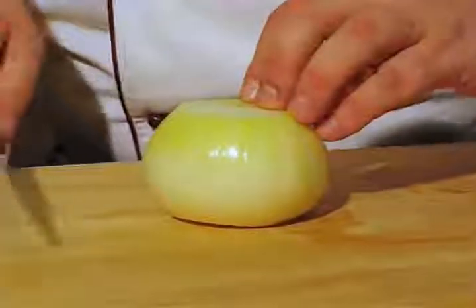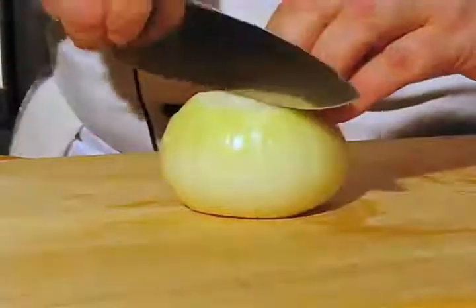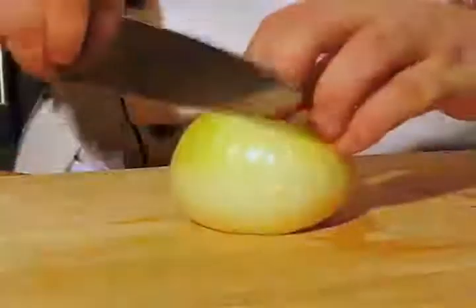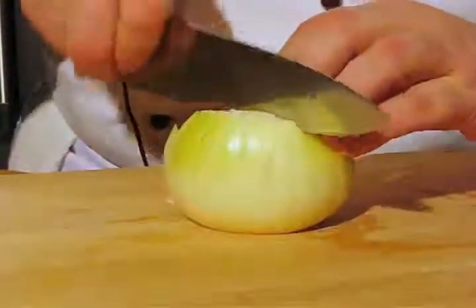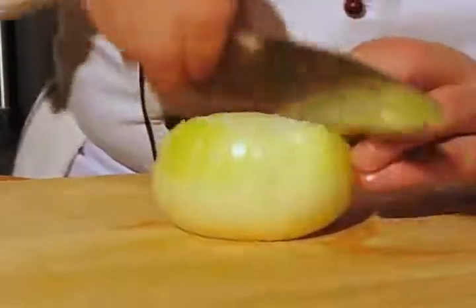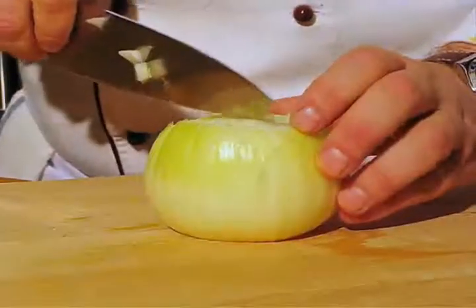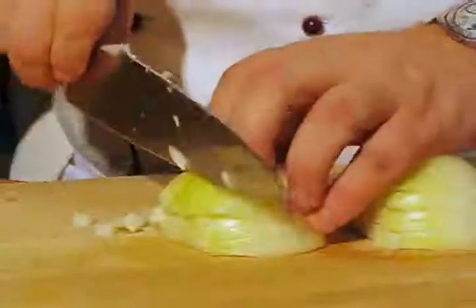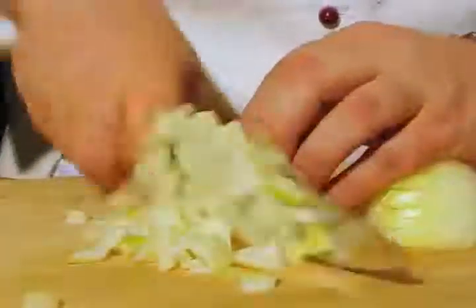When you want to dice an onion, lay it flat on a cut piece and don't cut directly through to the root part. That's going to help you keep the onion in one piece. And then you can cut it halfway, set it on its side, and dice it very easily.